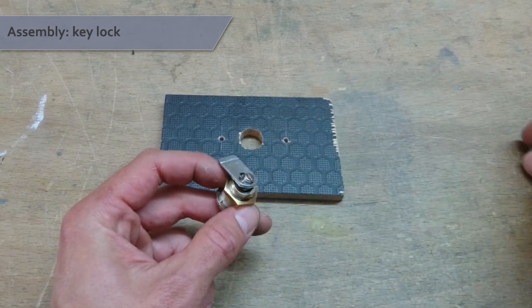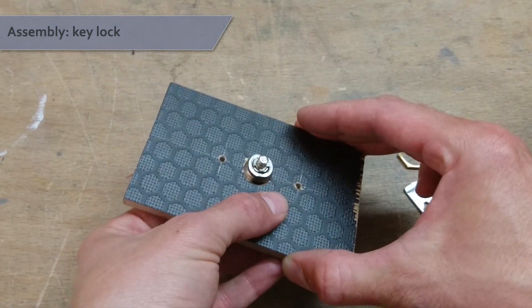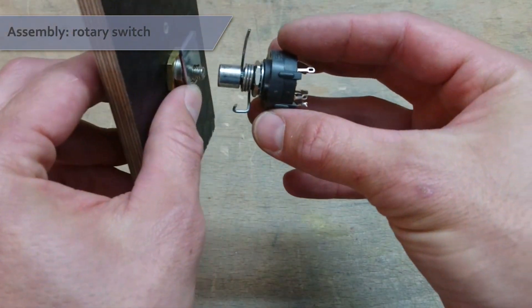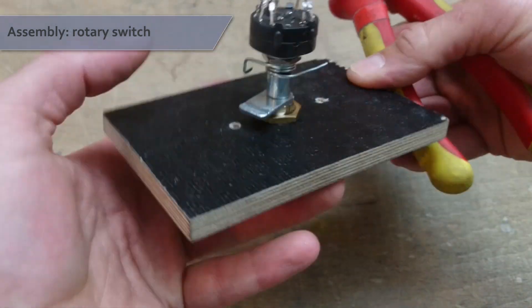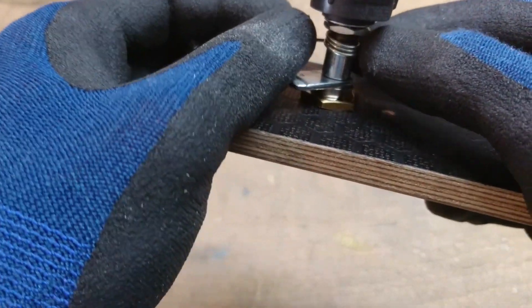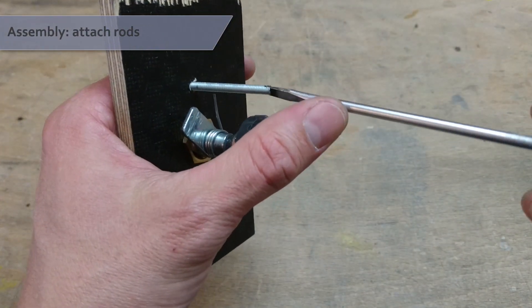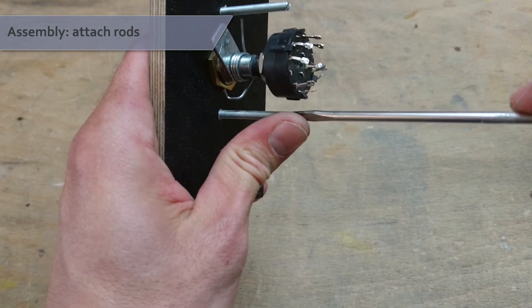We can now put everything together, starting with the key lock. Screw off the nut and take out the arm. Make sure to secure the inner part of the lock because without the nut it could come apart easily. Secure the lock with its outer nut and put the arm back on. Instead of the small nut, screw on the modified rotary switch and use pliers to firmly tighten it. You can now move the spring down over the nut. Take your modified 4mm rods and screw them into the side holes in your panel — don't screw them in too tightly or they might come out the front. Maybe use some super glue to secure them in place.